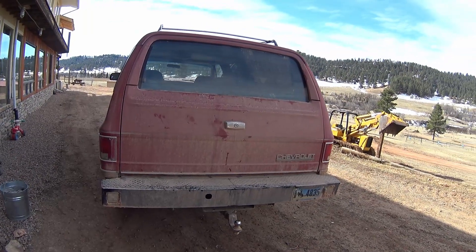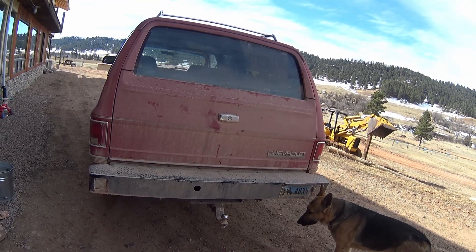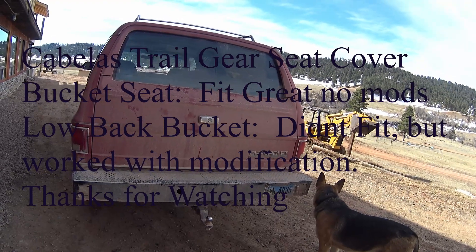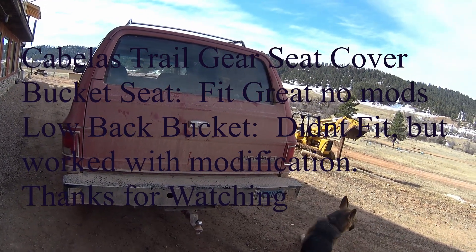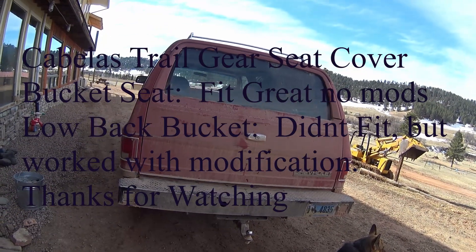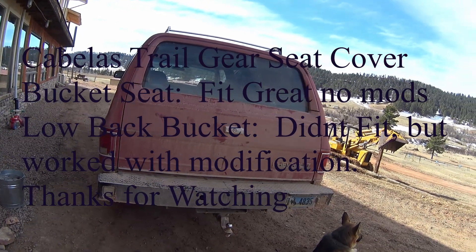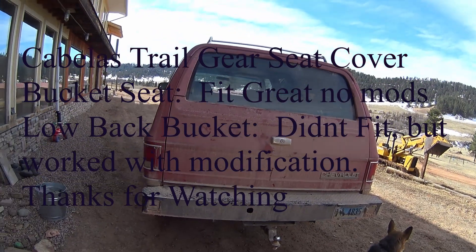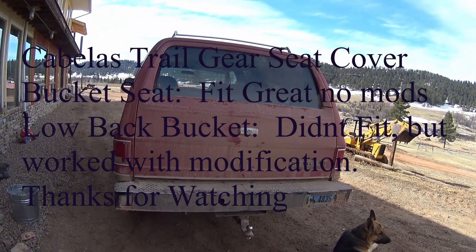The rear bumper is custom — 6-inch channel iron overlaid with diamond plate. My only complaint is this back end: the tailgate is a pain and the back glass is a pain, which has been a common story with old Chevys for years. I installed a relay system in this one and I'll cover that in another video. Hopefully I've got a donor lined up and I may be converting to barn doors pretty soon. Thanks for watching — catch you next time.